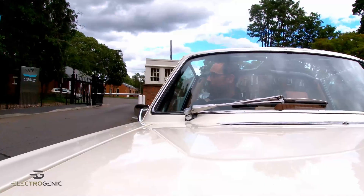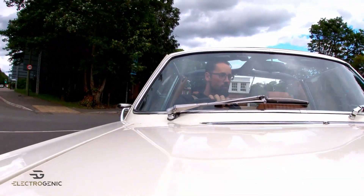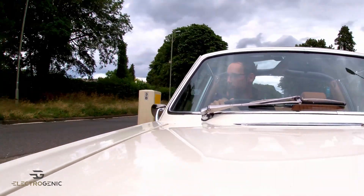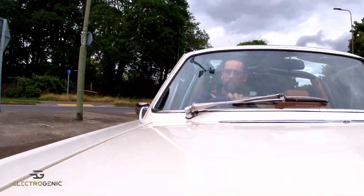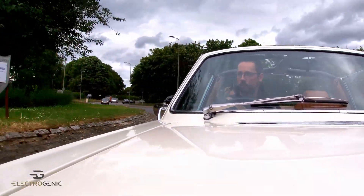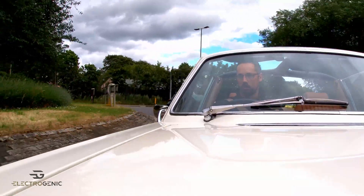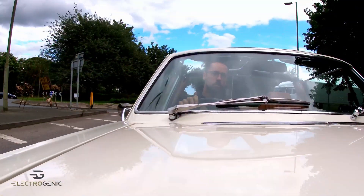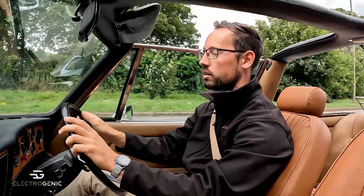Leaving Vista Heritage to show you and tell you what the Triumph Stag is like to drive when converted to electric. First off, you can already tell that moving in and out of traffic is a lot easier because we've got that instantaneous torque — I can pull out without even thinking about it.